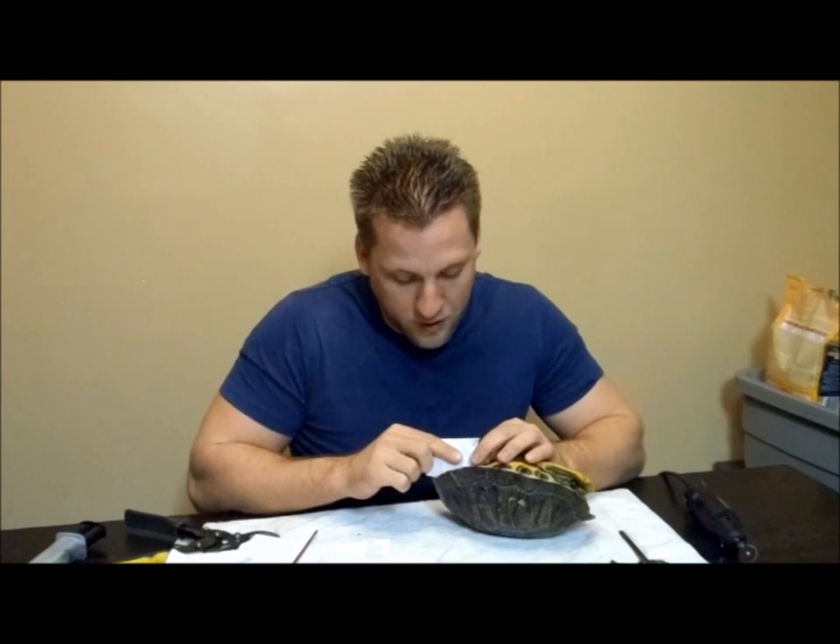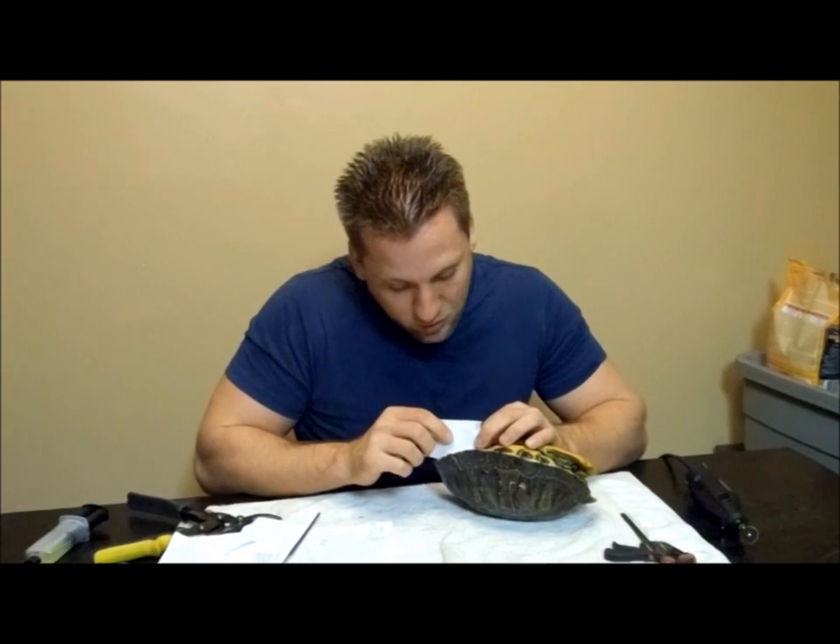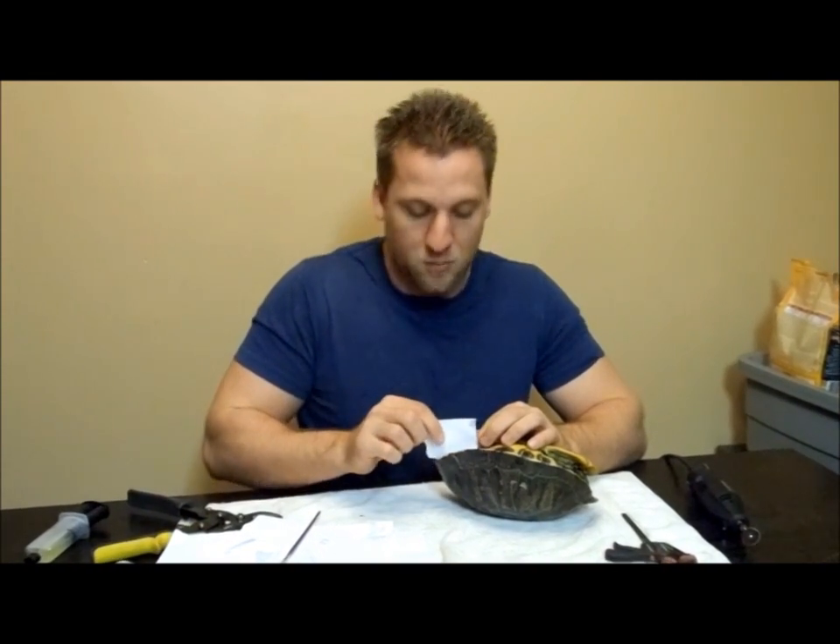When I was doing some epoxying, we finished epoxying the bottom part of the shell and I noticed that under the shell there's actually a hole about the size of the end of this paintbrush. So we had to seal that up too, because if we didn't, eventually water would seep in and bacteria would cause an infection. If this turtle got some sort of internal infection, by the time we noticed it, it would probably be too late — we wouldn't be able to give it antibiotics and it would probably die. That's why it's really important to seal all the little holes.